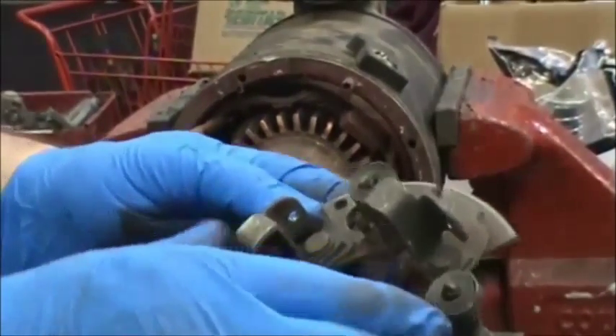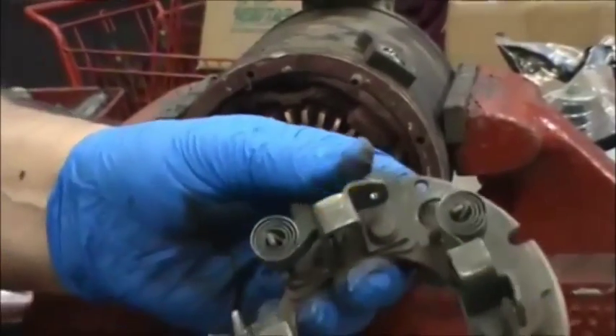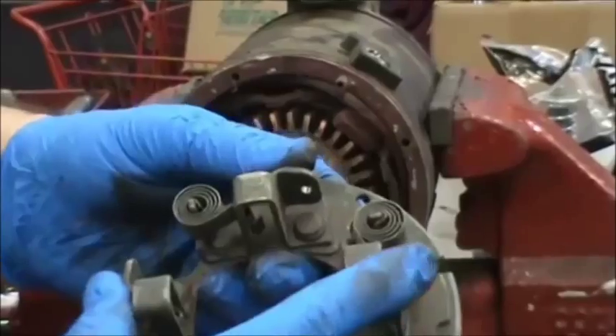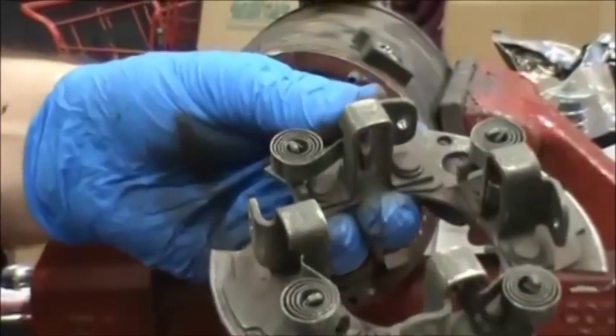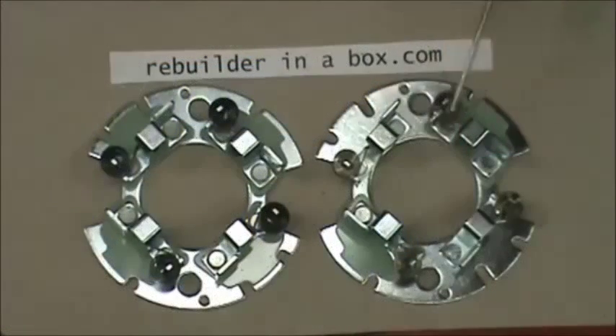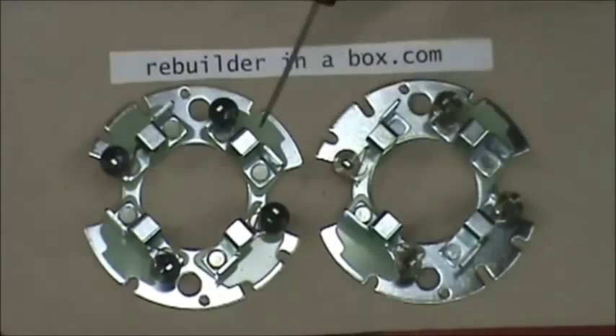Some of them will have four insulated and some will have two insulated and two ground. If you have the back post you're going to have four insulated; if you have no back post you have two insulated and two ground. Here's a better picture of the brush holder assembly that has two grounded and two insulated — which is for the non-rear post — and the brush holder assembly for the rear post which has four insulated.